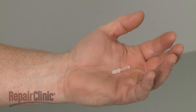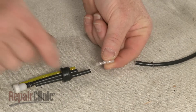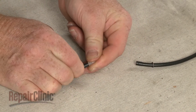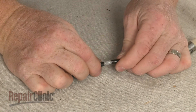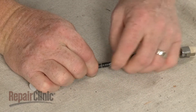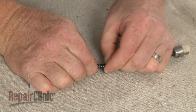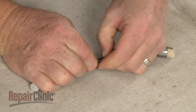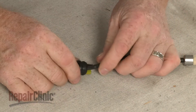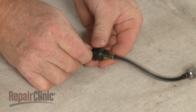Install the new fuel line connector by inserting the long end into the fuel line secured in the grommet. Join the two sections of the fuel line together and secure the retaining spring. Now push the line back through the grommet so the connector sits inside the grommet.